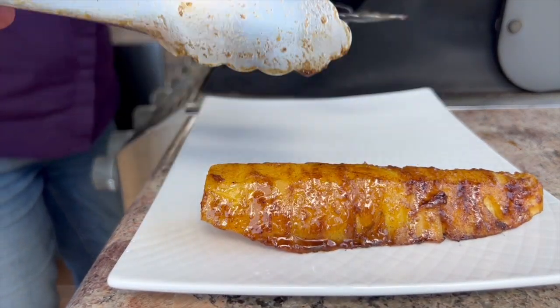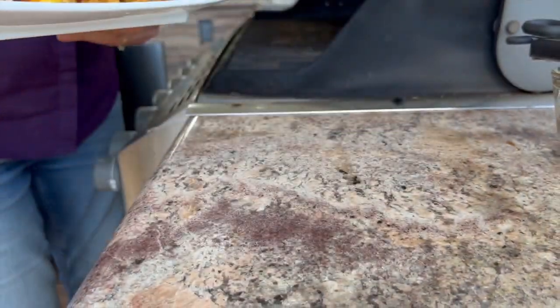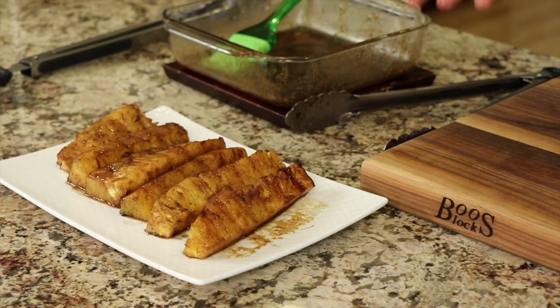Here's our second chef joke of the day: did you hear about the pineapple and the honeydew when they tried to get married? The court said they cantaloupe. Let's take that pineapple off the grill — our pineapple is done. It only takes a few minutes; just keep a close eye on it so it doesn't burn. It turns out fantastic.